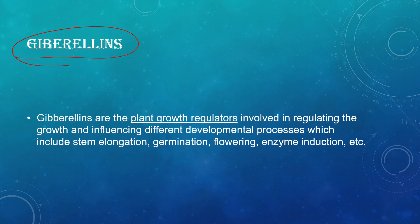Gibberellins are plant growth regulators involved in regulating growth and influencing different developmental processes, similar to auxins. They help in stem elongation, germination, flowering, and enzyme induction.